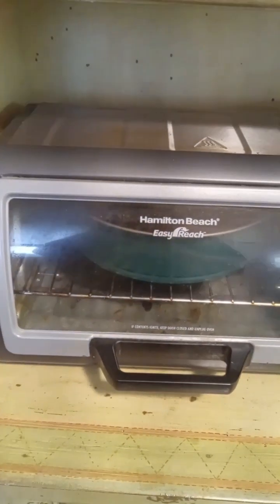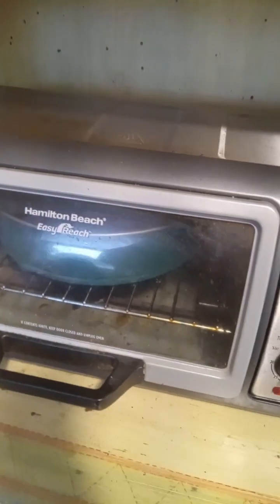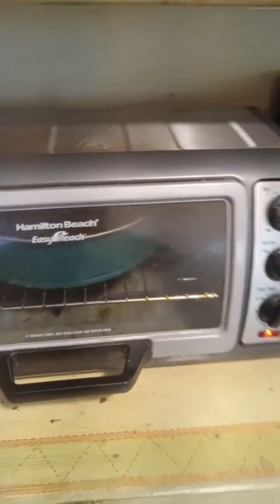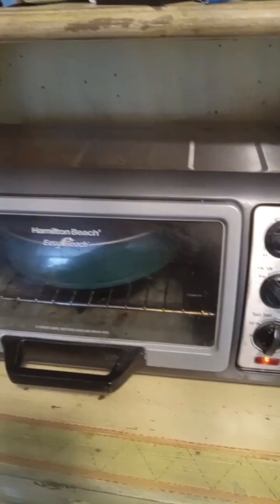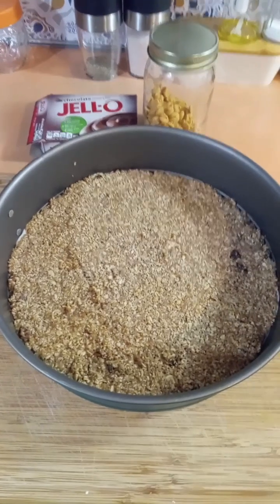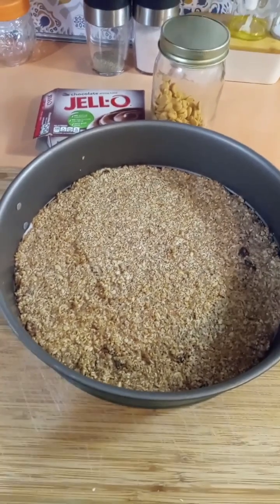I'm cooking the crust in my toaster oven because it's 90 degrees out and I don't feel like heating up my kitchen. So I'm using my toaster oven to bake the crust at 350 for 10 minutes. I just took it out, so I'm gonna let this cool down.